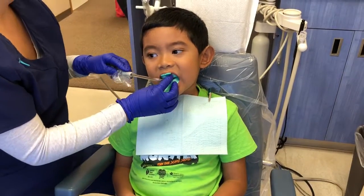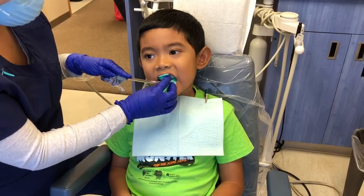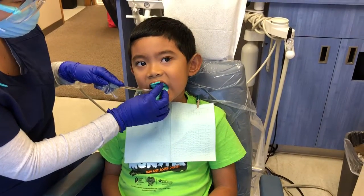What you want to do is get the floss right around your teeth. Yeah, good job. Look, we're halfway done. We got 30 seconds to go.